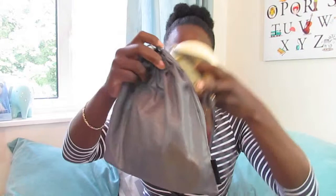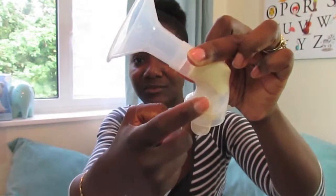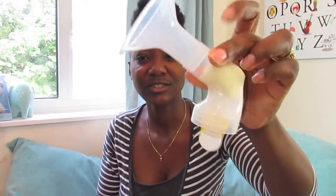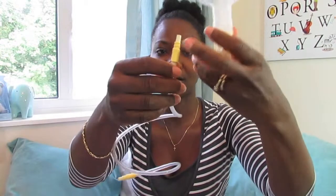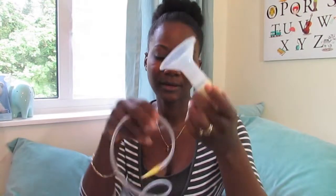It comes with a bag so you can put all the accessories in and carry it around — really handy. I'll show you what the attachments look like. It's basically a three-part assembly: this part detaches from this, which detaches from that. It has a hose that connects everything and then you just pump away. This part fits nicely and comfortably.